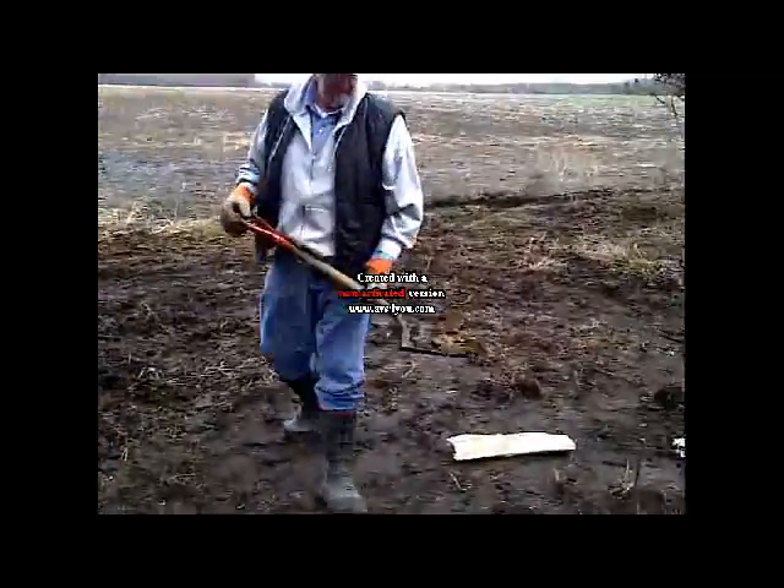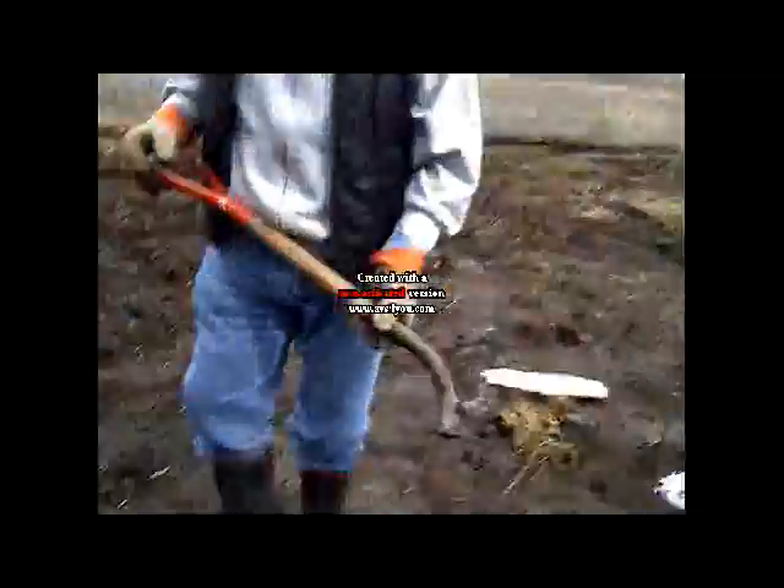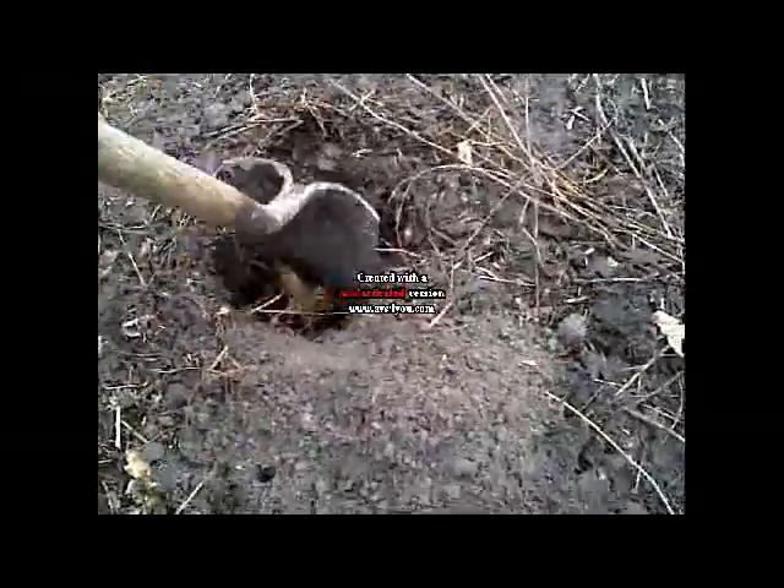What are you doing right here? Well, I've got some cow manure. What we do is we take the cow manure and put it in the hole. I'm going to chop it up a little bit, mix it up a little bit.